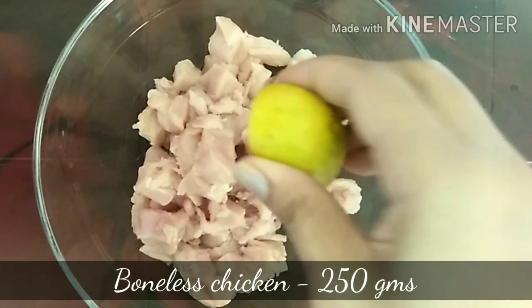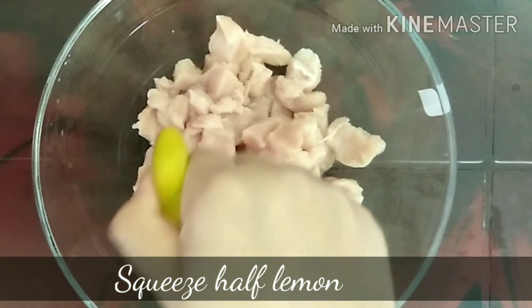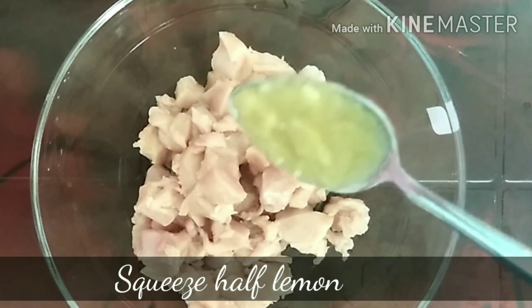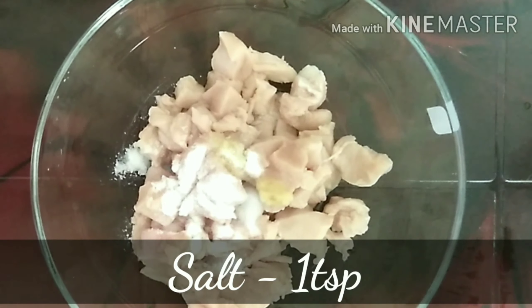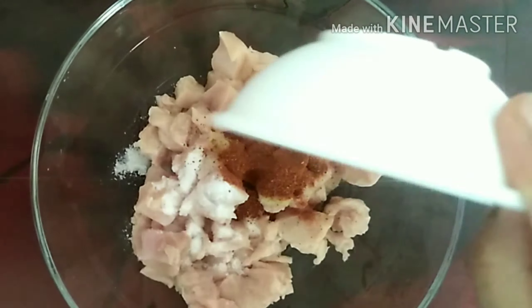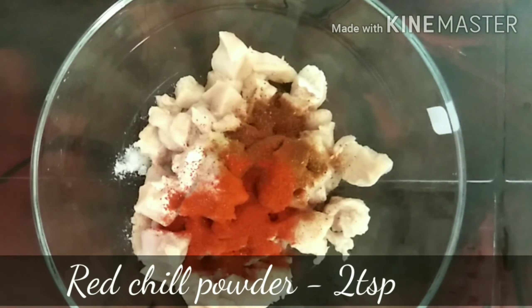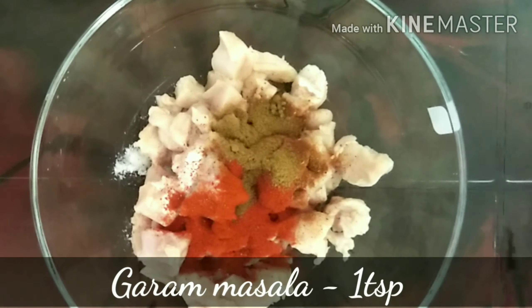In a bowl, I have taken 250 grams boneless chicken. To this, squeeze half a lemon. Add 1 teaspoon ginger garlic paste, 1 teaspoon salt, 1 teaspoon wheat masala, 2 teaspoon red chili powder, 1 teaspoon cumin powder, and 1 teaspoon garam masala.